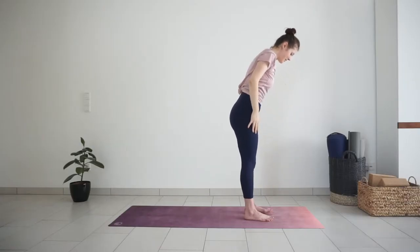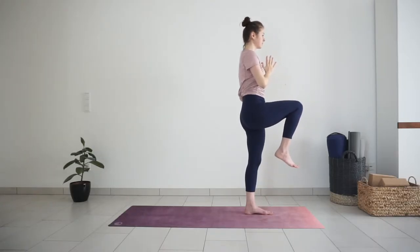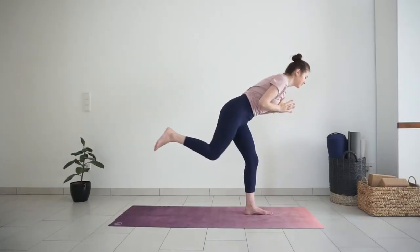Bring your palms together in front of your chest and shift your weight into the left foot. Lift your right knee high, as high as you can. Try to stay upright without leaning back. You can rotate your ankle a couple of times here to bring some movement to your ankles before standing postures. On your next inhale, lift your knee a little higher. Exhale, step your right foot back into high lunge.